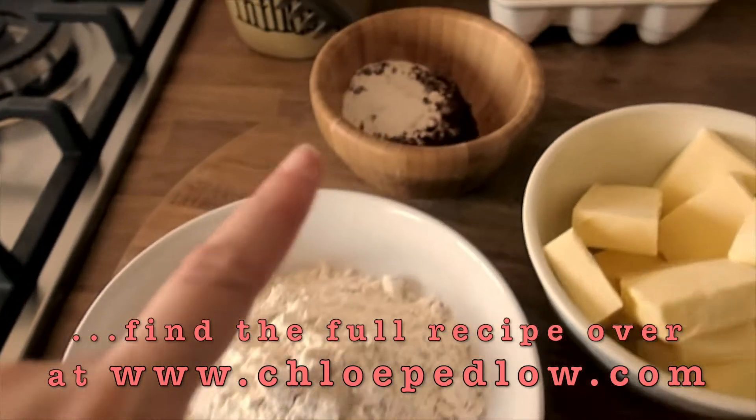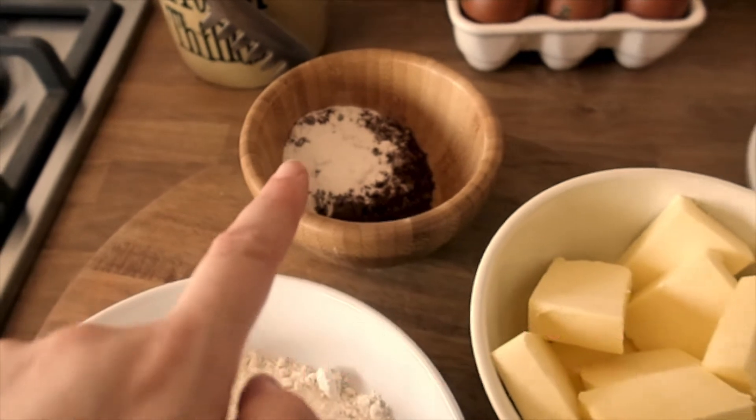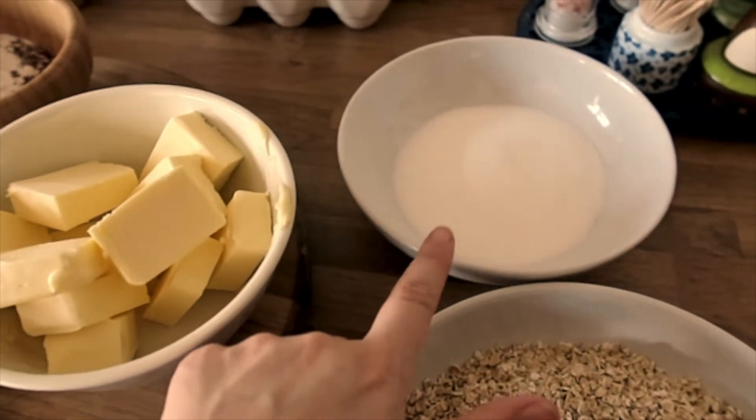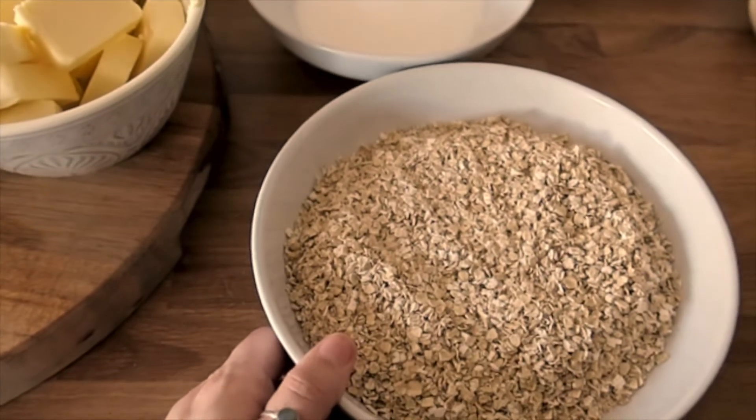The ingredients you will need are some plain flour, cocoa powder and baking powder, butter or margarine, caster sugar — or normal sugar should work too — and some oats.